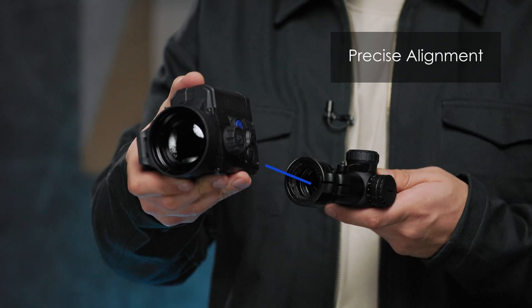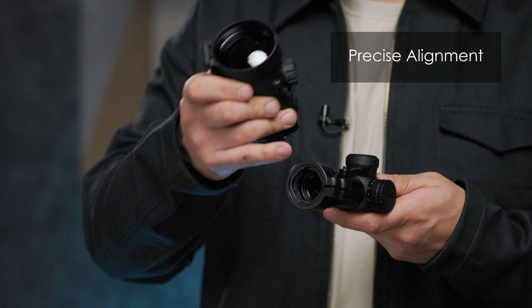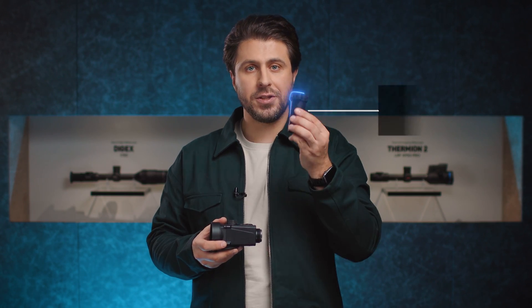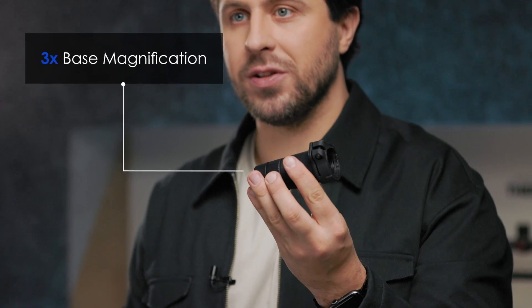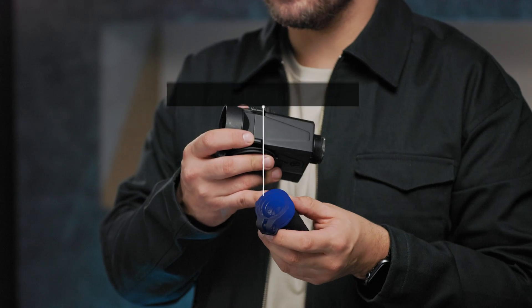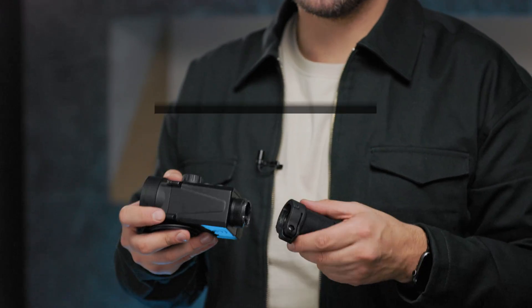The mount allows a precise alignment of the attachment's field of view with the central point of the rifle scope's field of view to achieve the optimal viewing position. Moreover, by using this new accessory — the monocular with 3x base magnification — you can use Krypton 2 as a spotter. It uses the same bayonet connection, so the mounting is quick and easy.